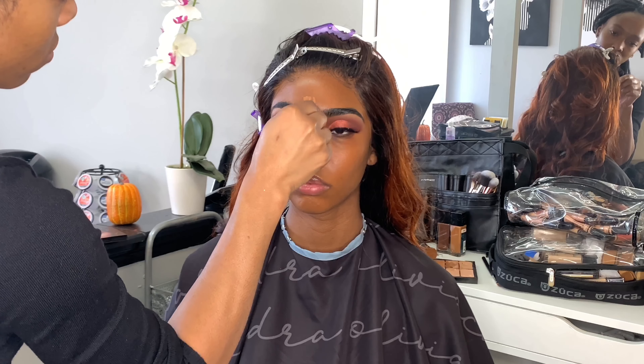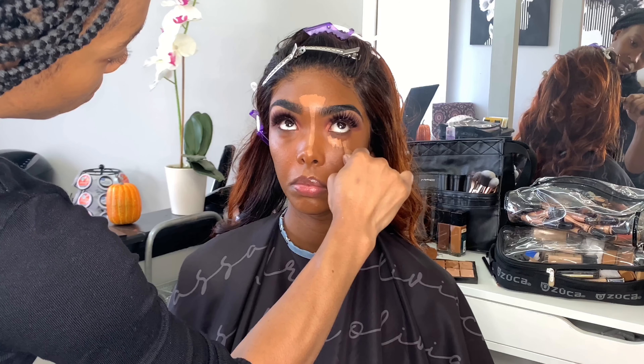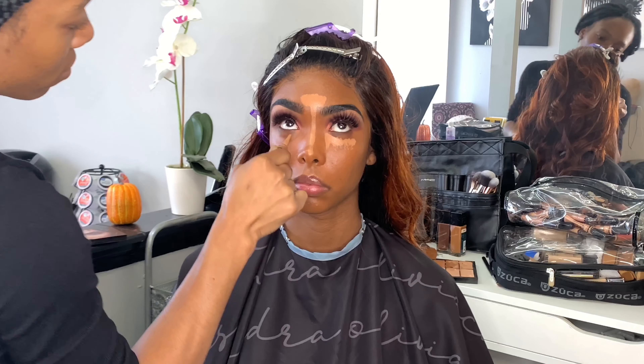Okay so now her skin is blended to my liking. I'm just going to go in with the concealer in the shade Fawn and I'm going to start highlighting her face — her forehead, the bridge of her nose, her cupid's bow, her chin, and right under her eyes.